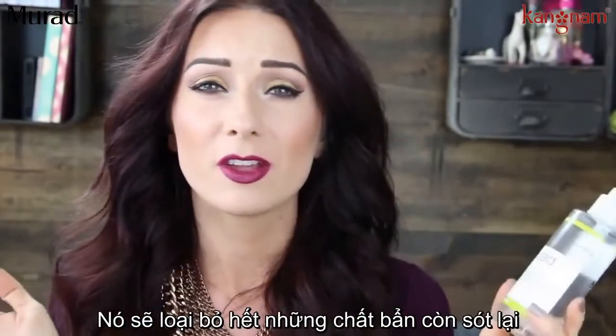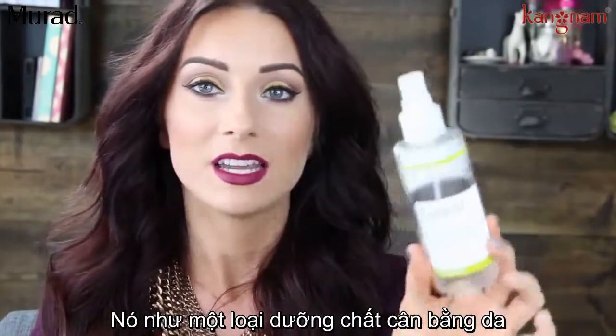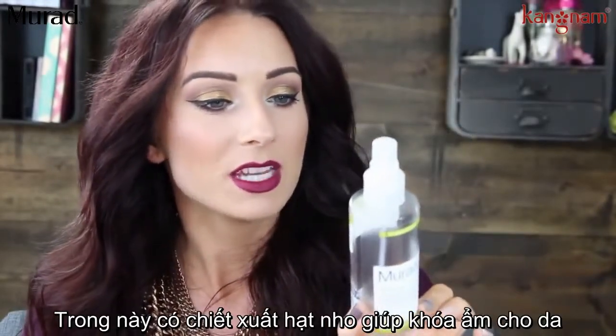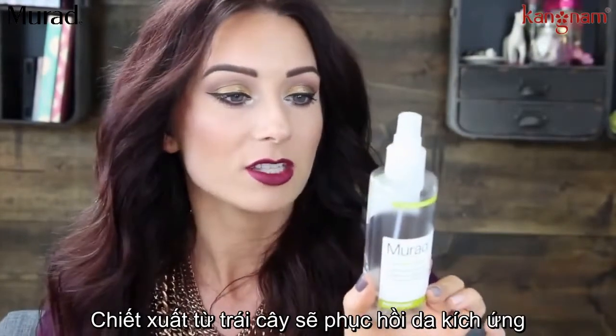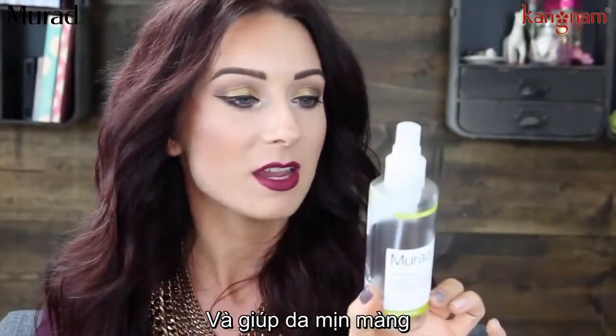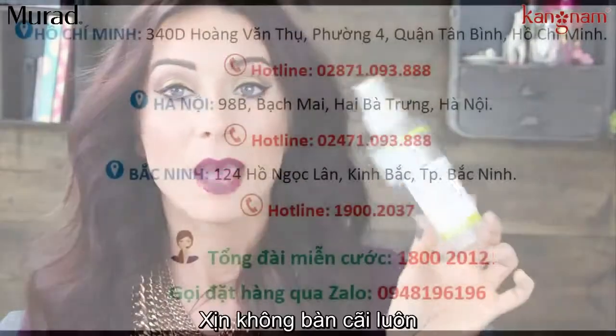Just wipe it all over my face — it gets off any other makeup residue, and it just kind of rebalances my skin. It has grapeseed extract to help lock in moisture, peach and cucumber fruit extracts to soothe irritation and soften skin, and it helps regulate water balance for optimal hydration. Absolutely love this.